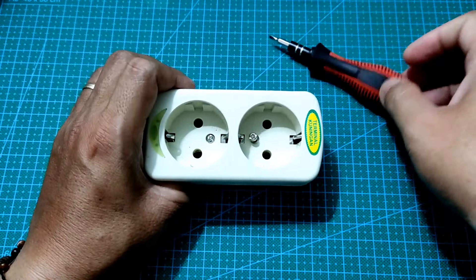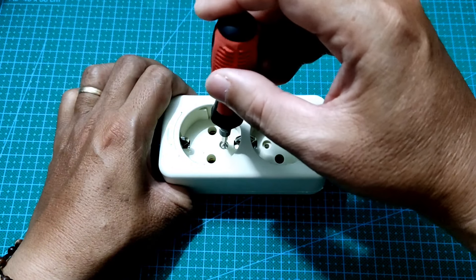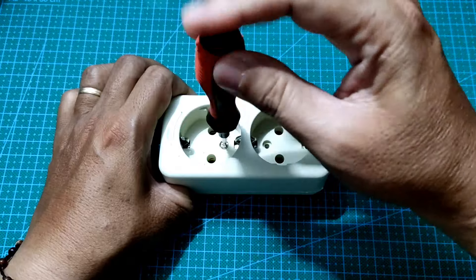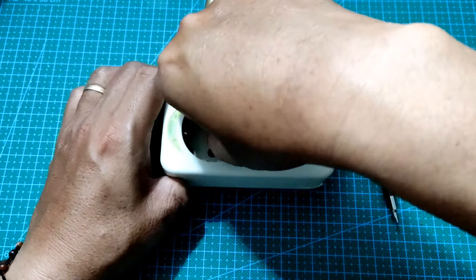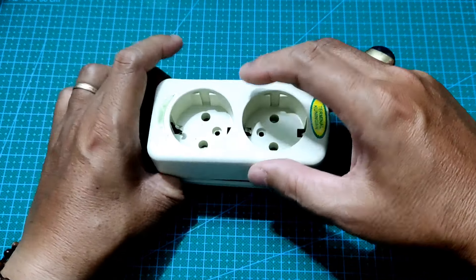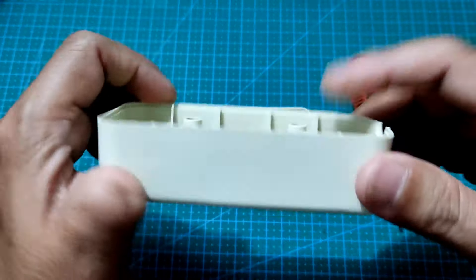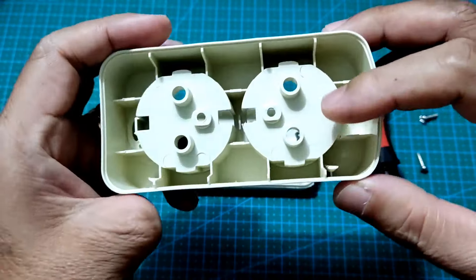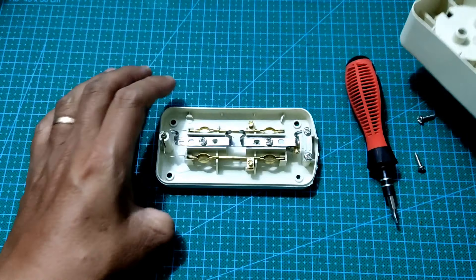Kita akan buka isi box atau stop kontak ini dan kita akan sesuaikan dengan bentuk speaker nantinya. Kita akan lepaskan semua komponen yang ada di dalam stop kontak ini. Ini adalah bagian dalamnya dan kita selobangkan bagian ini untuk jadi tempat speaker.